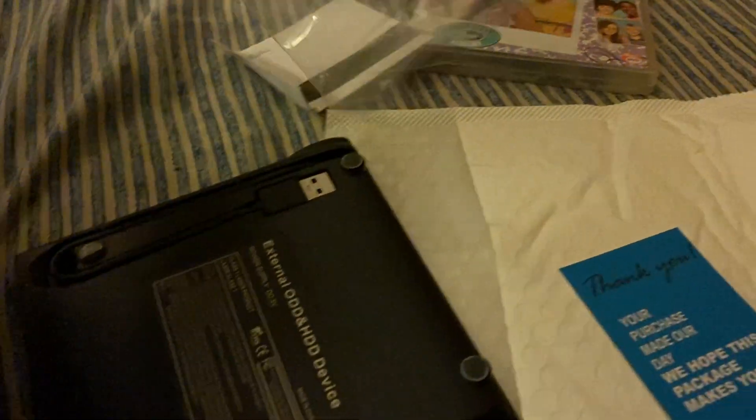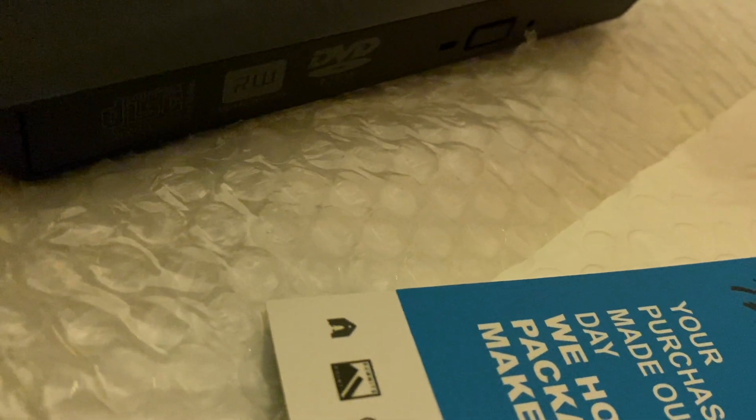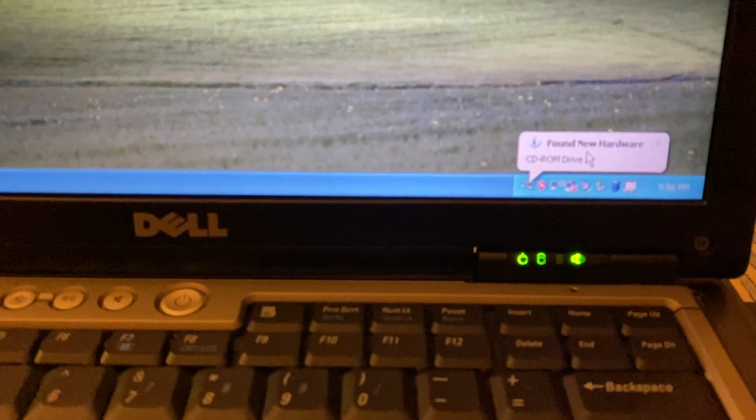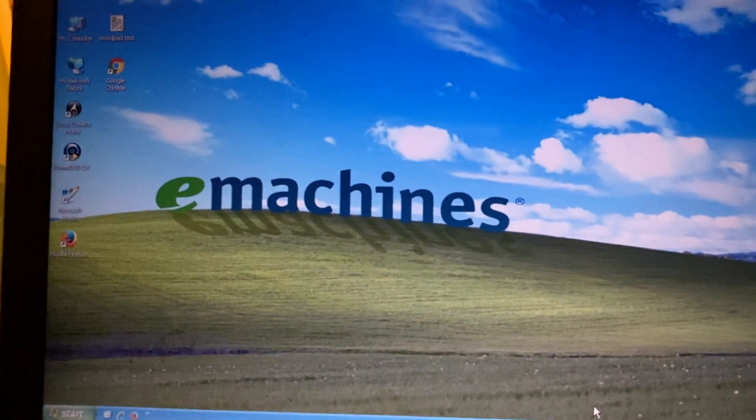I'm gonna take this external drive and plug it in. There's a USB right here, so I just gotta put it in one of these ports. There's a response now — there's a button I have to press on here. It says 'US mass storage drive installed and ready to use.' Come on, it better work.